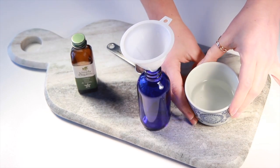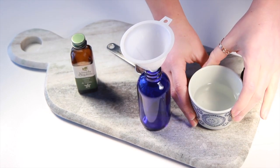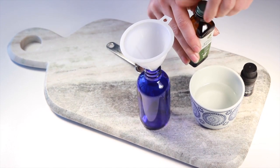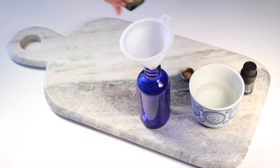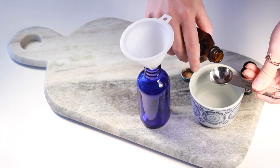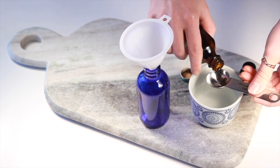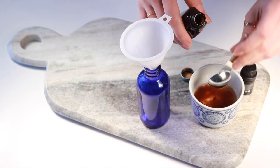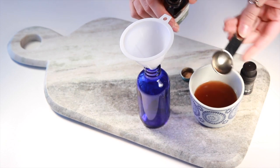We're starting with one-third cup of rose water, and the first thing we're going to do is add one teaspoon of vanilla extract to the rose water. The primary purpose of this hair perfume is just to add a really nice uplifting scent that you can spray onto your hair. You can also use this as a face toner or as a body spray.